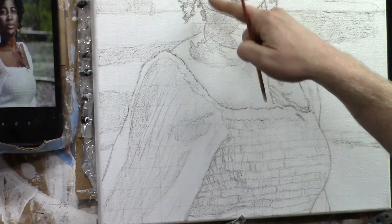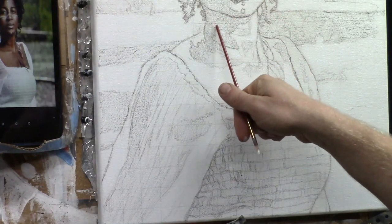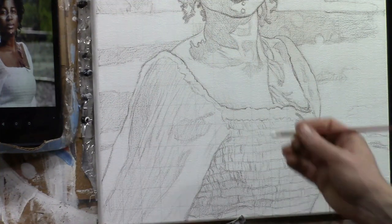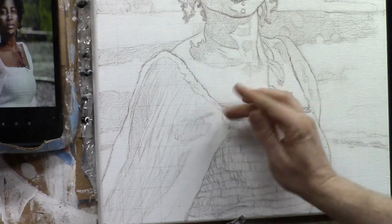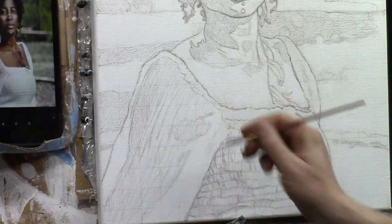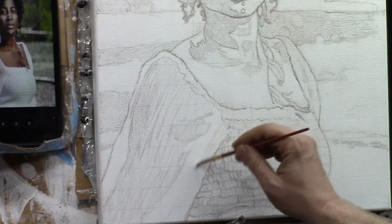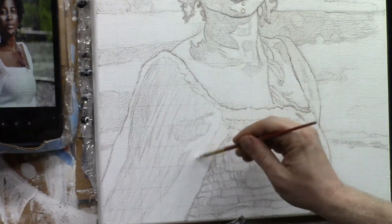In areas with shadows, like below her chin, you don't have to white out those areas — they'll be dark enough that grid lines won't show through. Only white out areas that will end up lighter in value. If you followed my sketch instructions, the dark shaded areas tell you not to paint white on top of them.